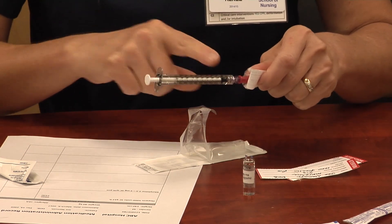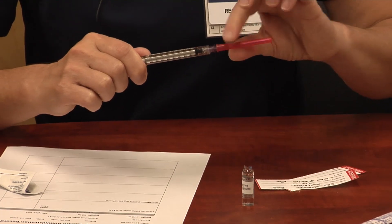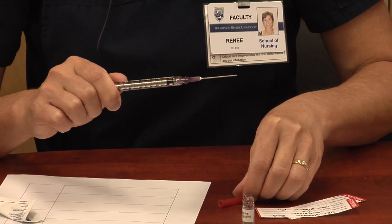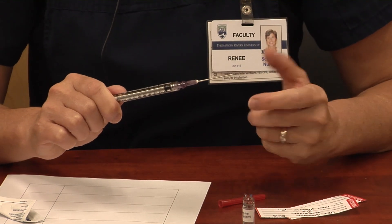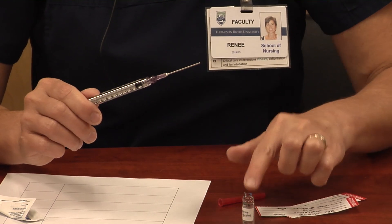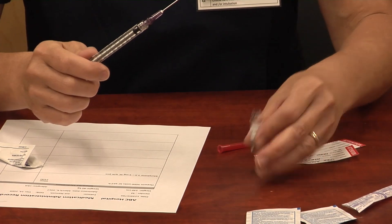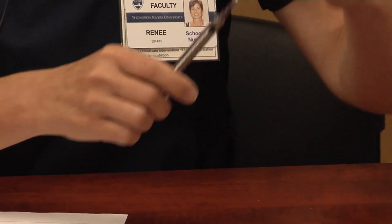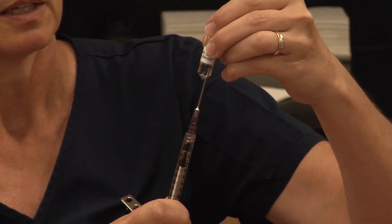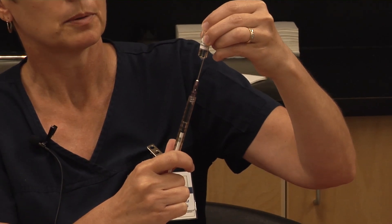We've used principles of asepsis — not touching any of the connectors. To take the caps off, you just pull straight off and lure lock it on so things stay connected. You can approach drawing up a couple of ways: if you're having a shaky day, keep the ampoule on the table and insert the needle that way. Other days, you can invert the ampoule and draw up the medication that way.